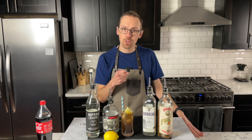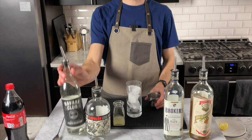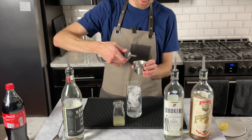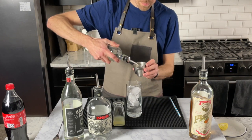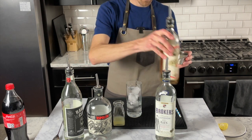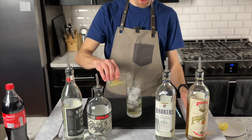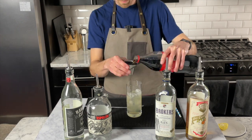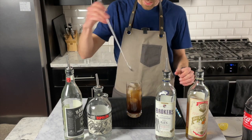Let's get into it. Start by adding ice to your highball glass. Then add an ounce of white rum, followed by a half ounce of tequila, a half ounce of gin, and a half ounce of orange liqueur — in this case I'm using Pierre Ferrand Curaçao. Finally, add an ounce of fresh squeezed lemon juice. Mix all those ingredients together, then top with three to four ounces of cola and stir gently.